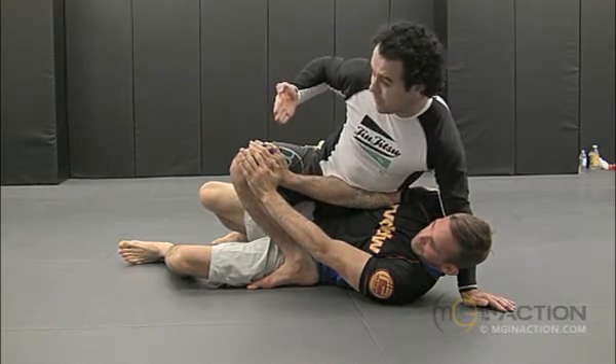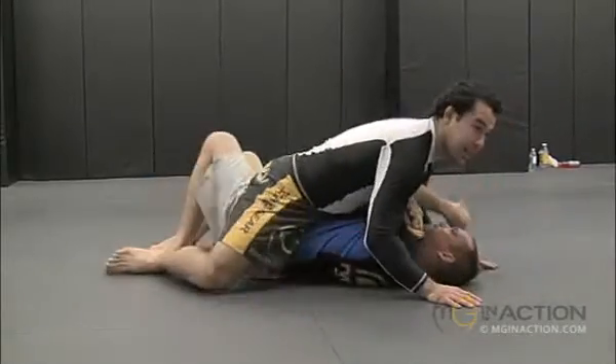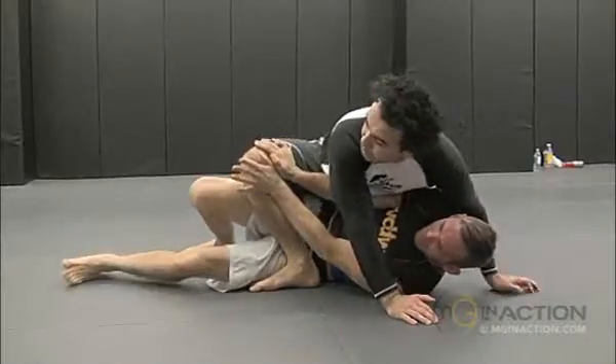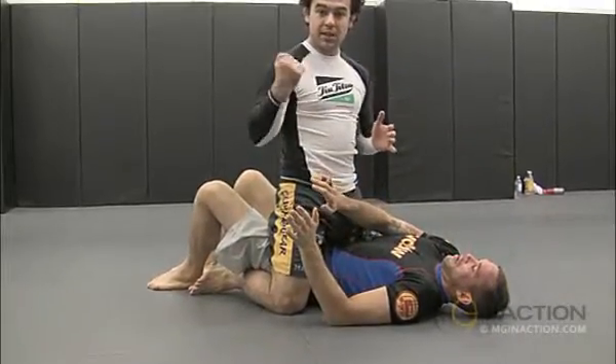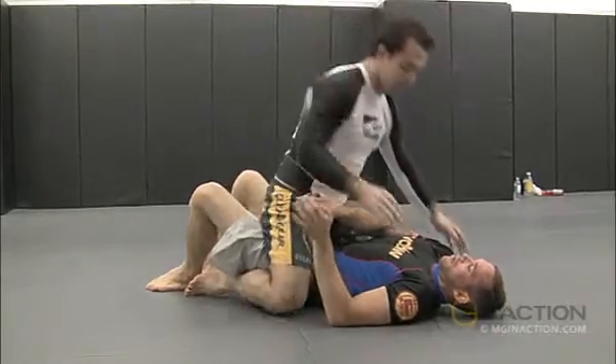Now I'm going to come with this hand under and just push flat again. One more time — go over there, start to push. Bring your foot, hand comes under. The other person, as soon as you go over there and start pulling his arm, because he doesn't want to leave his arm extended.